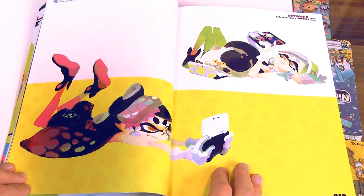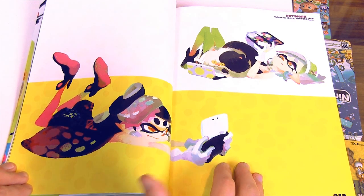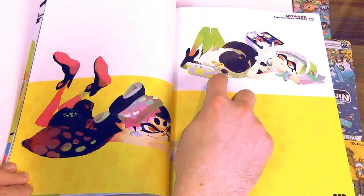This is a picture of Callie and Marie playing on their Nintendo 3DS systems. I really like Judd's face over here.